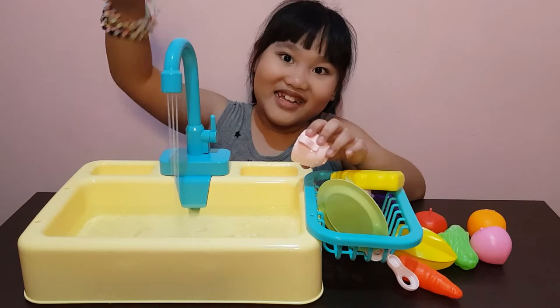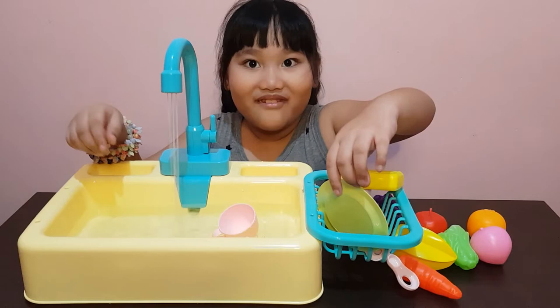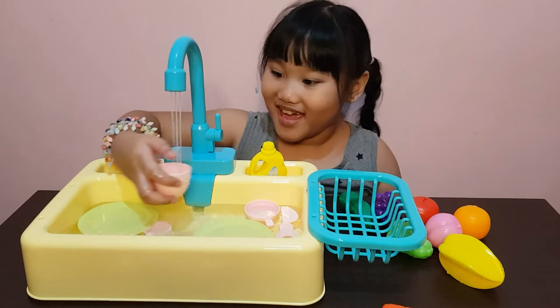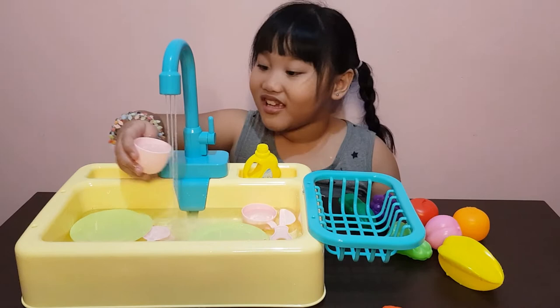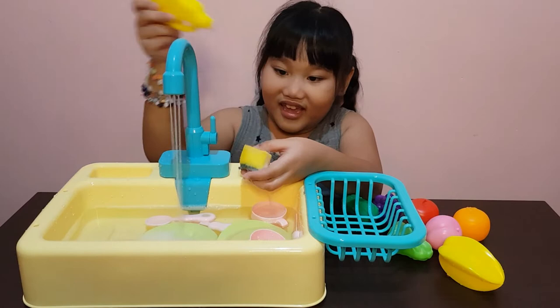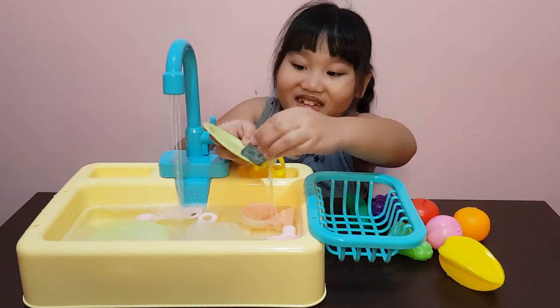Oh, how about let's watch everything. Guys, it's working! I'm thirsty — I'll just get some water here and pretend drink it. Goop goop goop goop goop!